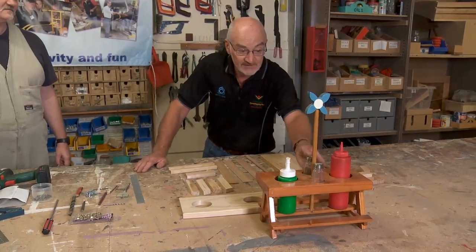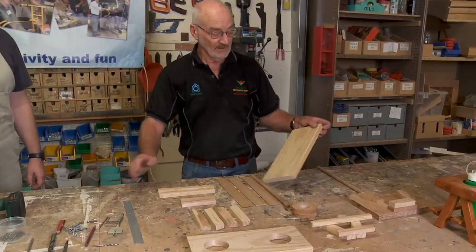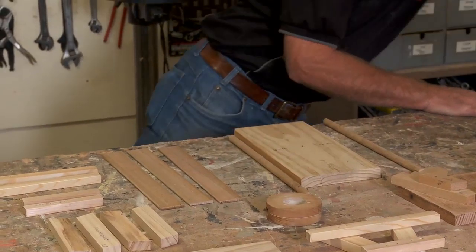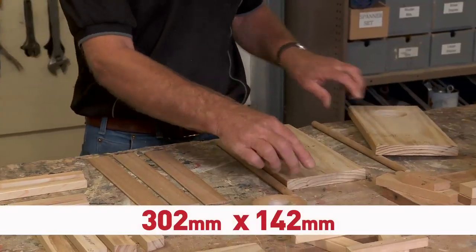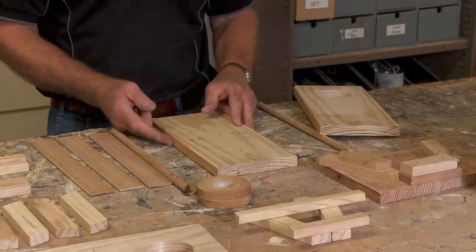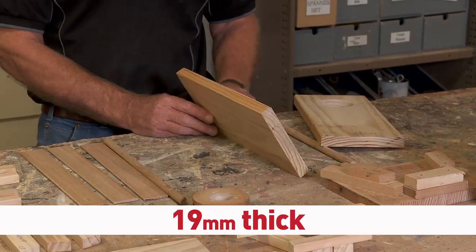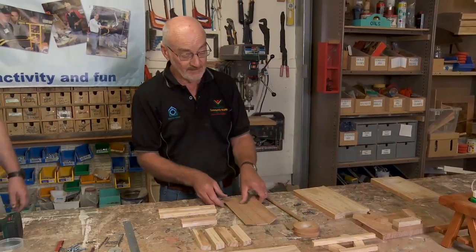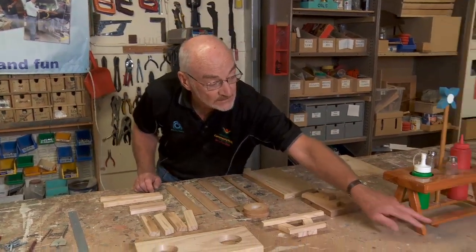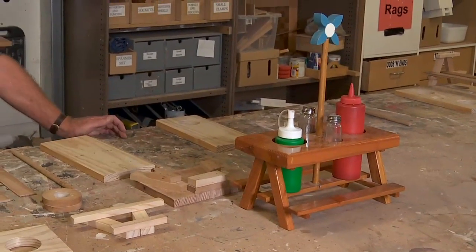We start off with just the raw essentials — an old bit of pine which we've measured as 302mm that way by 142mm that way by 19mm thick. We have these three little strips here which go to make up the two seats on either side, plus the support down the middle there for the sauce bottles.